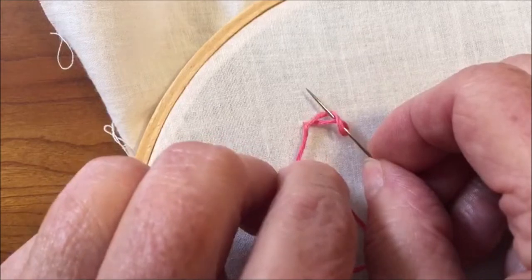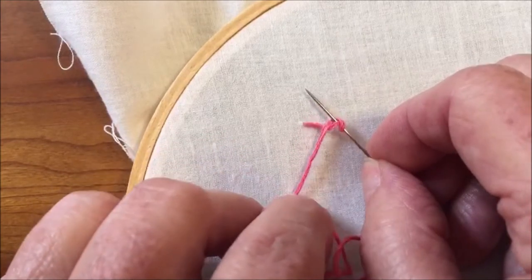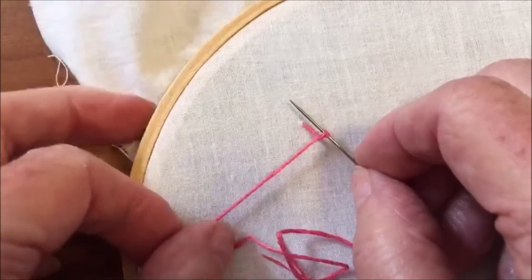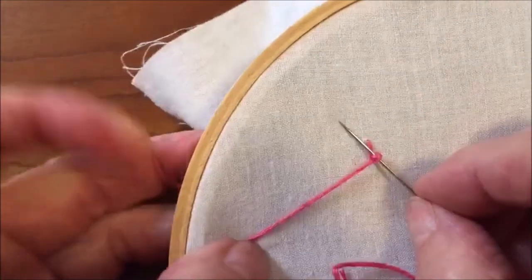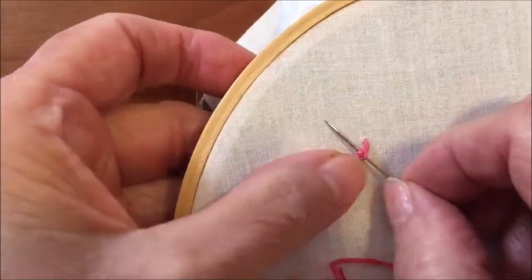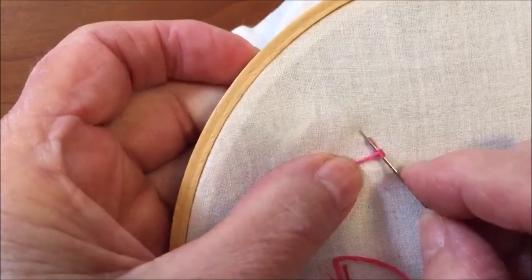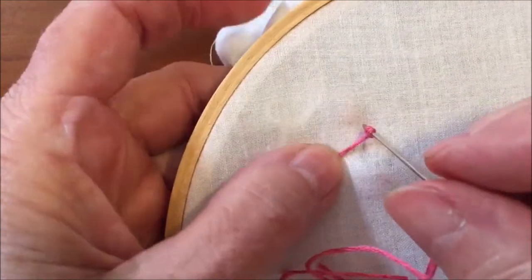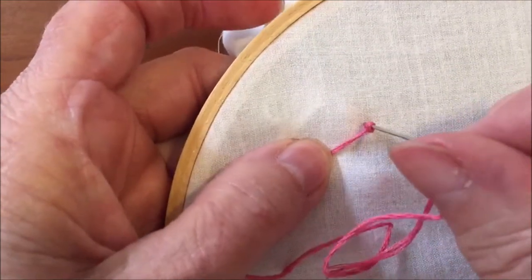Pull the working end of the thread to tighten the knot around the needle. Insert the point of the needle right next to where it first emerged, not into the same hole.